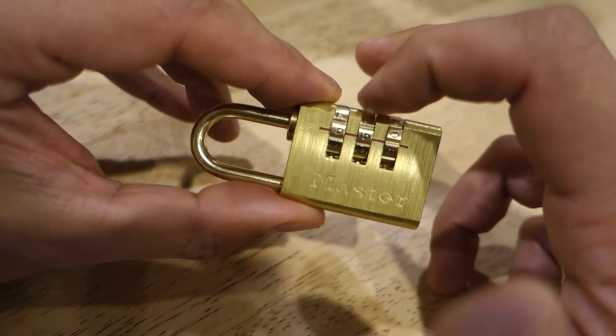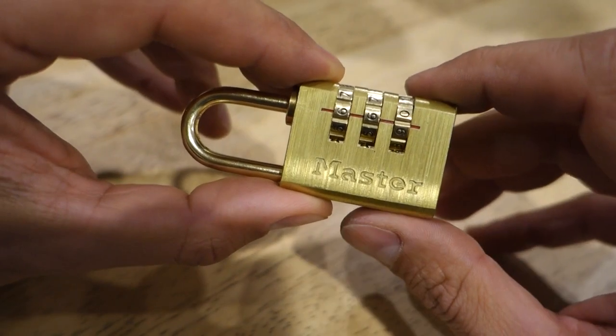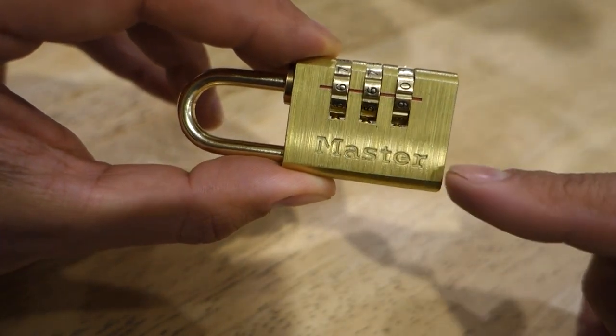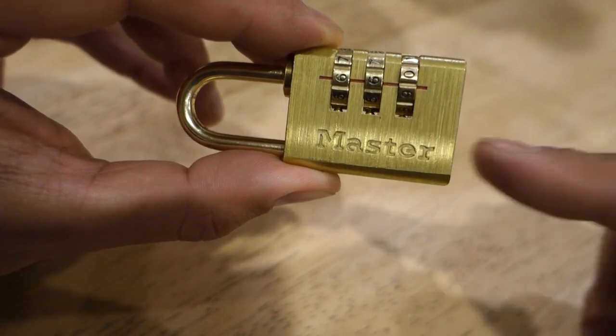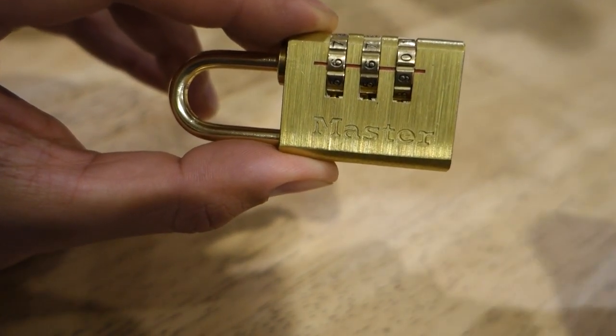This one here is a three-wheel combination lock. They generally come in three or four wheels and the process is going to be exactly the same. This one here is made by Master, which is a very good reputable company that makes locks all around the world, but that's not going to stop us from being able to crack the code.